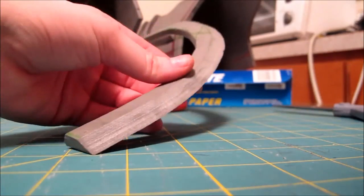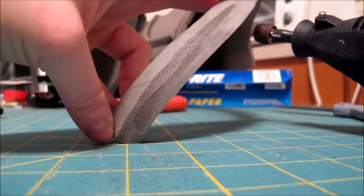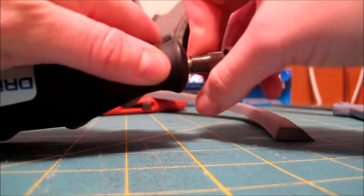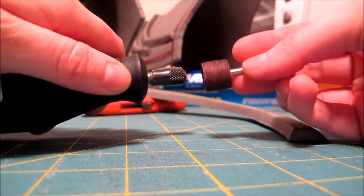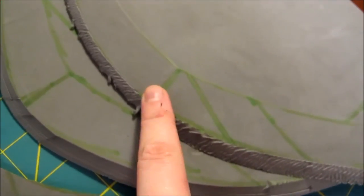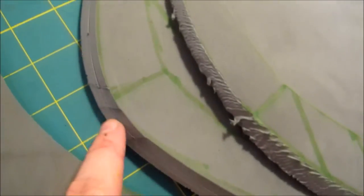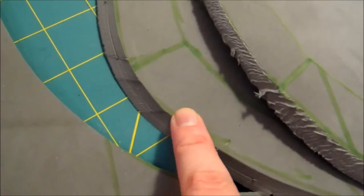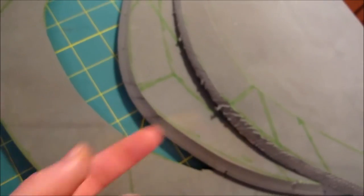I'm going to switch out to a different grit because this is way coarser and takes off way more material. Now, as you can see, this was my first demonstration, and then I showed you that I flipped the blade around to get a fresh blade. And as you can see, there's going to be a huge difference in the cut.